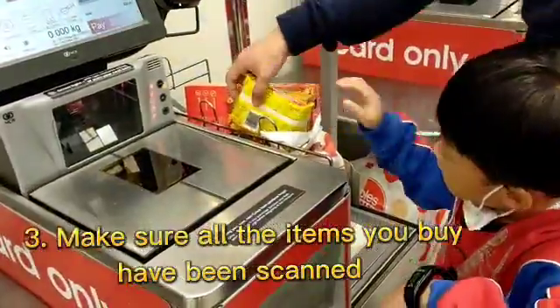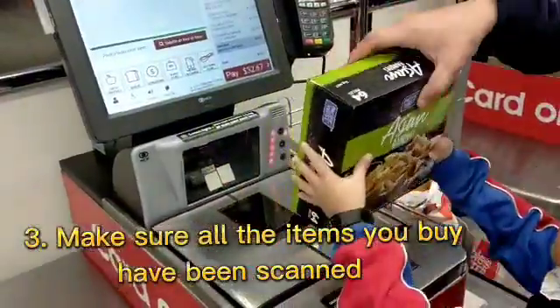Step 3: Make sure all the items you want to buy have been scanned.